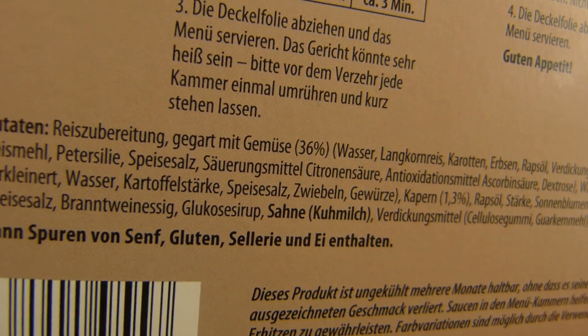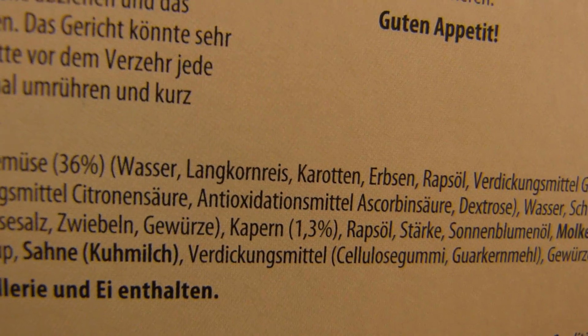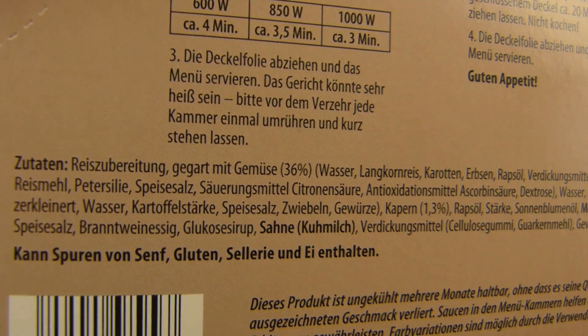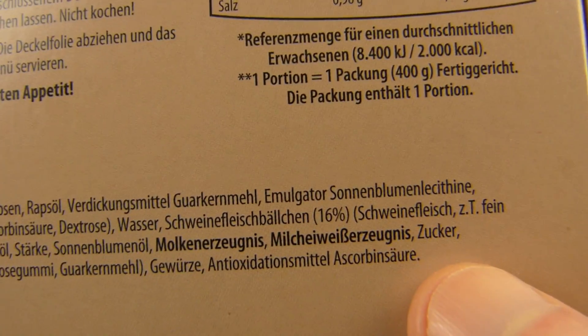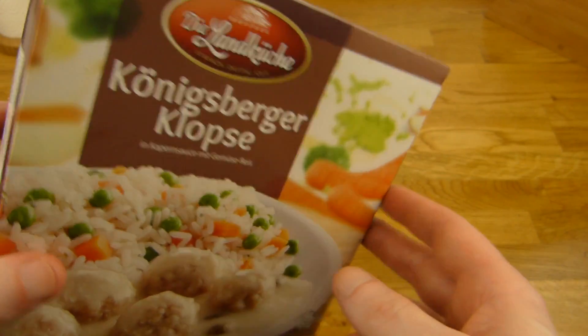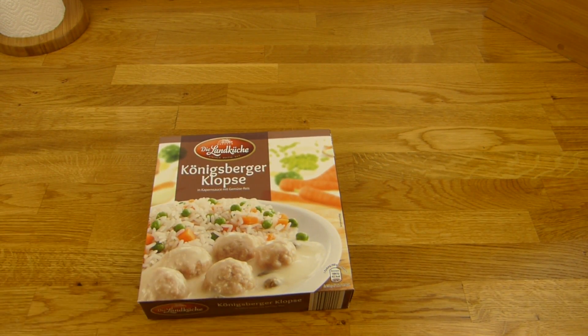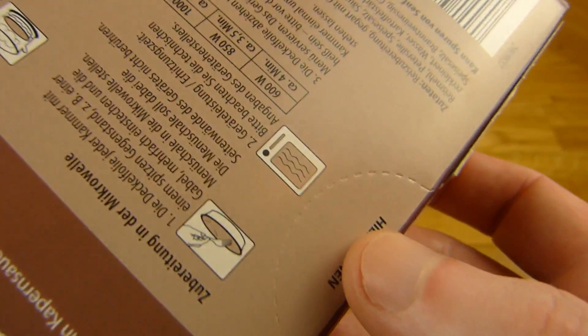Not that much protein, not a lot of fat, but carbs — no sugar. What's in here? Carrots and peas, rapeseed oil, rice — that's 36 percent. Parsley is also in there. And the meat: pork, 16 percent. The price is now 1.99 — it used to be 1.89. I can't afford it anymore.